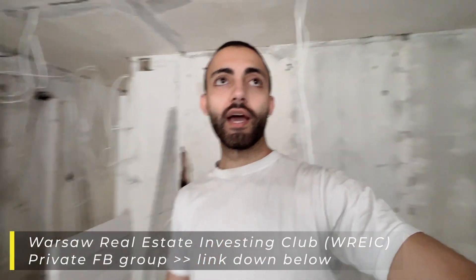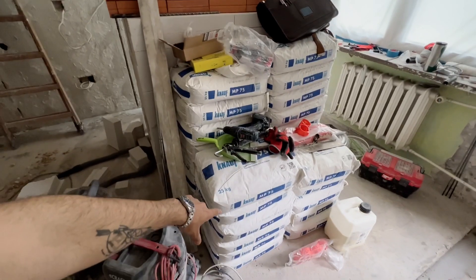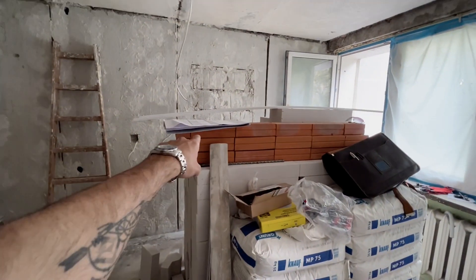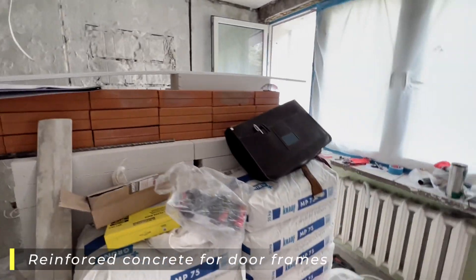Here will be our second bathroom and I'm very happy with it. We will probably have an air conditioner in this window or maybe on the floor. We've got all the project materials — the gypsum plaster for the walls and this will be for the doors, it's kind of like a brick with cement inside.